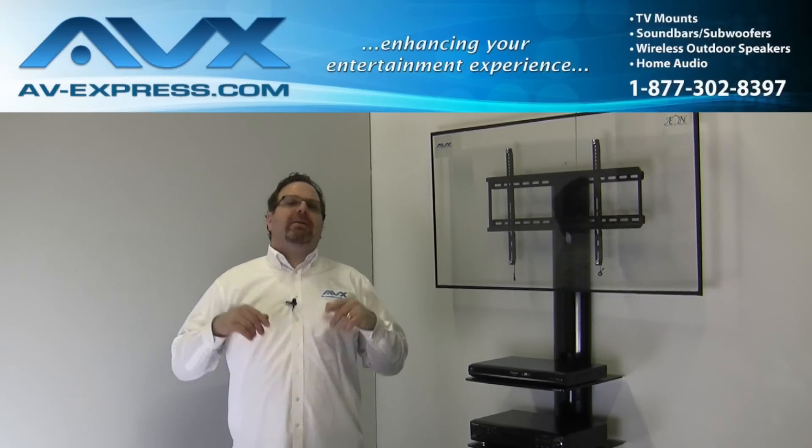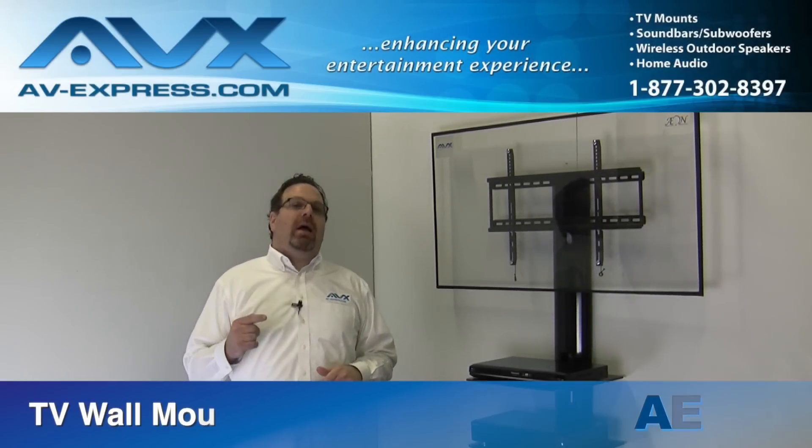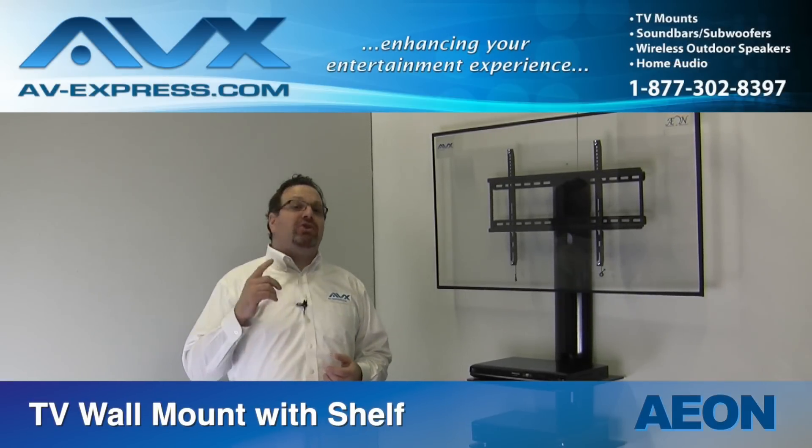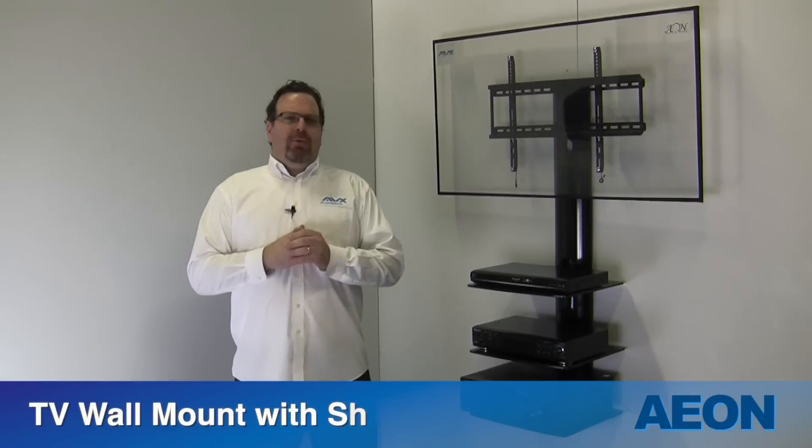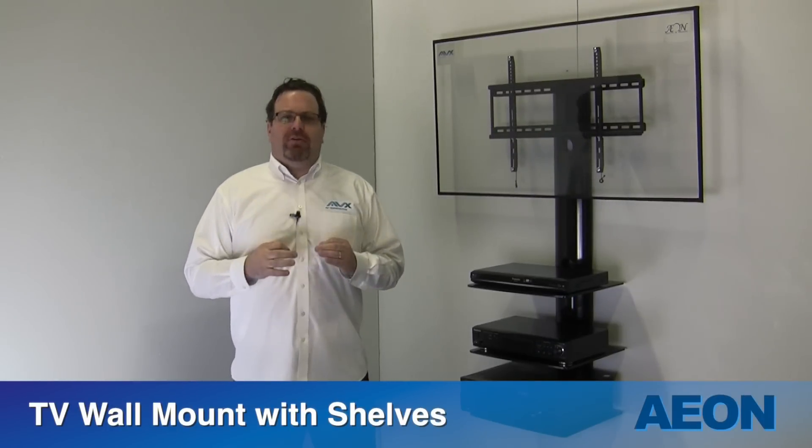Hi there! Brian from AVXpress here to review the Aon line of TV wall mounts with shelf and TV wall mount with shelves. A TV wall mount with shelves creates a modern look for your TV and audio video equipment.